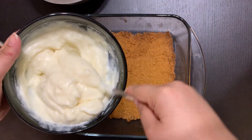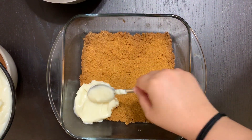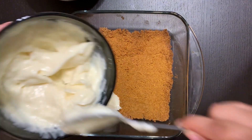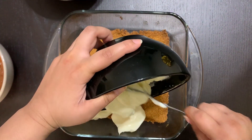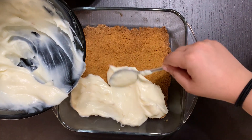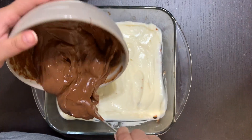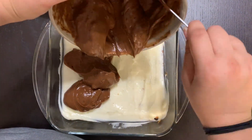We're gonna start with the vanilla pudding on top of the graham crumbs. Make sure it's cooled off — I placed it in the fridge for about 15 minutes. Then place the vanilla pudding, or white chocolate pudding, on top of that layer.